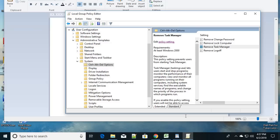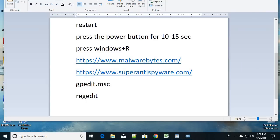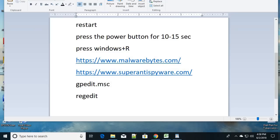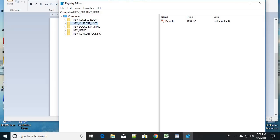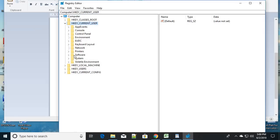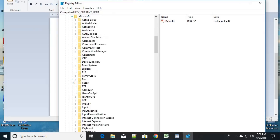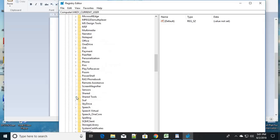If you are not using the Pro version of Windows and don't have the Group Policy Editor, you can use the Registry instead. Press Windows + R, open the Run command, and this time type 'regedit', then click OK. In the Registry Editor, click on HKEY_CURRENT_USER, then expand Software, and then click on Microsoft.